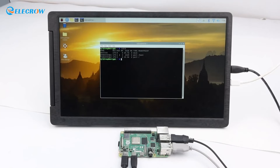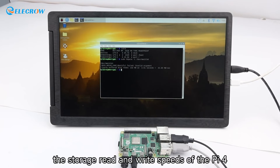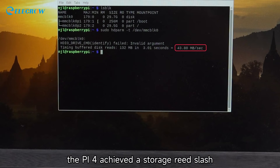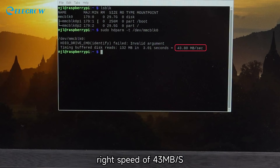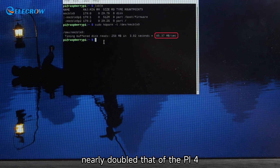Furthermore, we used the hdparm tool to test the storage read and write speeds. The Pi 4 achieved a storage read/write speed of 43 MB/s, while the Pi 5 achieved 85 MB/s — nearly double that of the Pi 4.